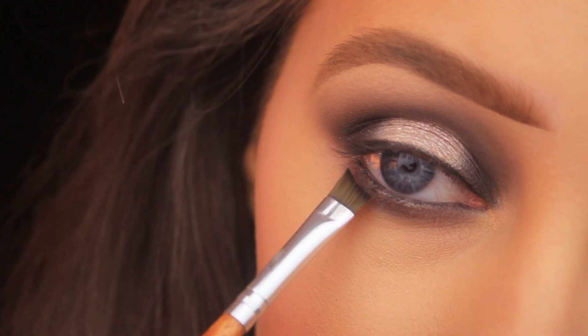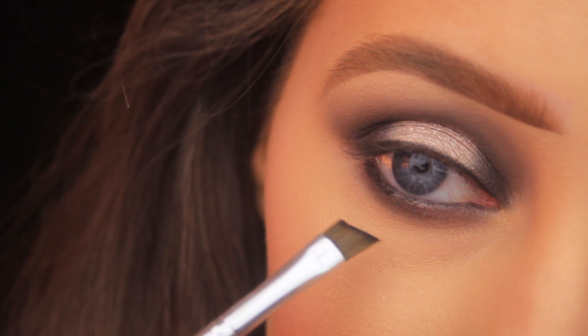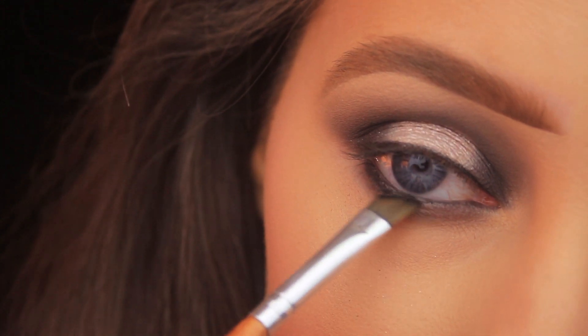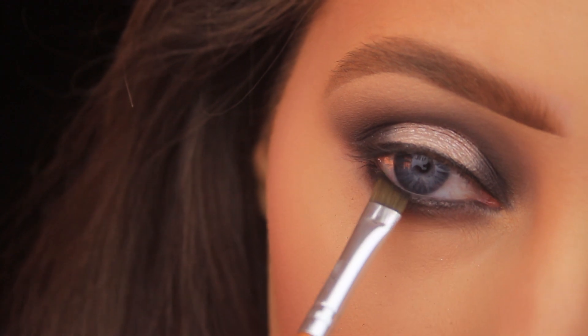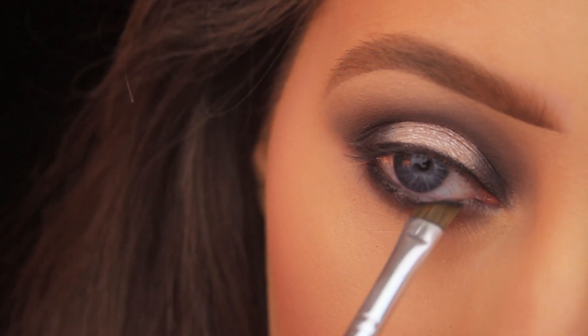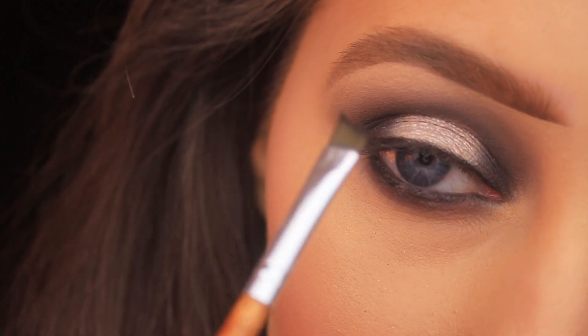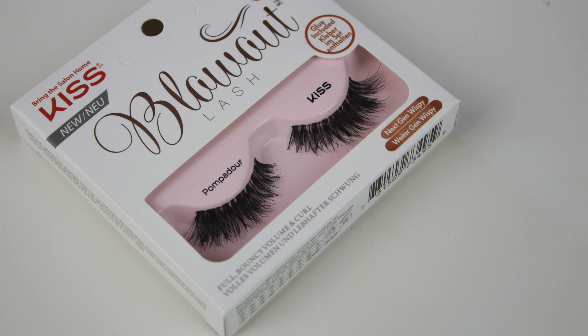I'm going back in with that angled brush, placing it underneath the lower lashes, bringing it right up to the lash line, and pressing down and wriggling my brush all the way across the eye right into the tear duct. I'm also tapping this down over the top of that Zero shade on the inside of the eye to set it in place and make it last all day long.